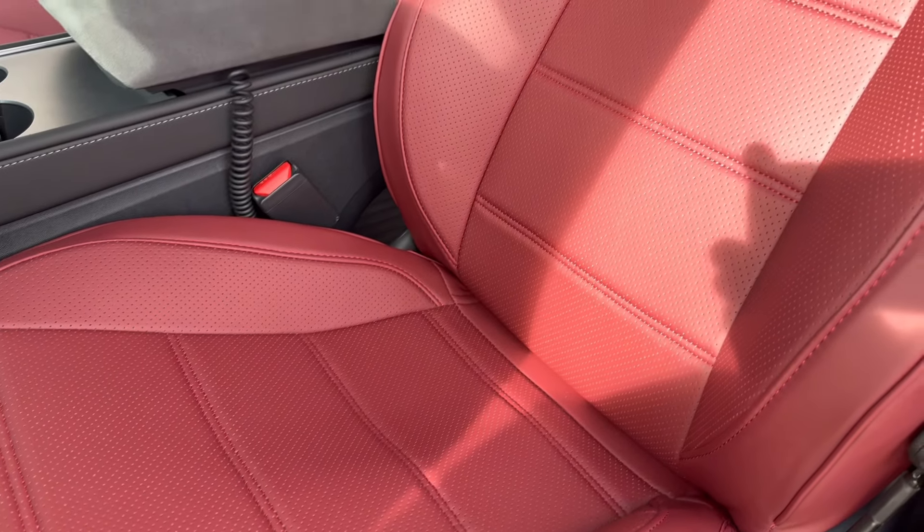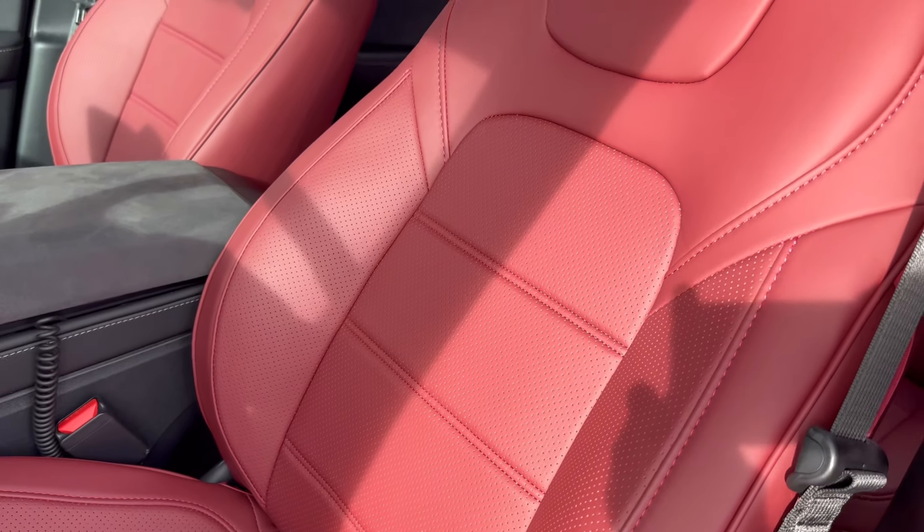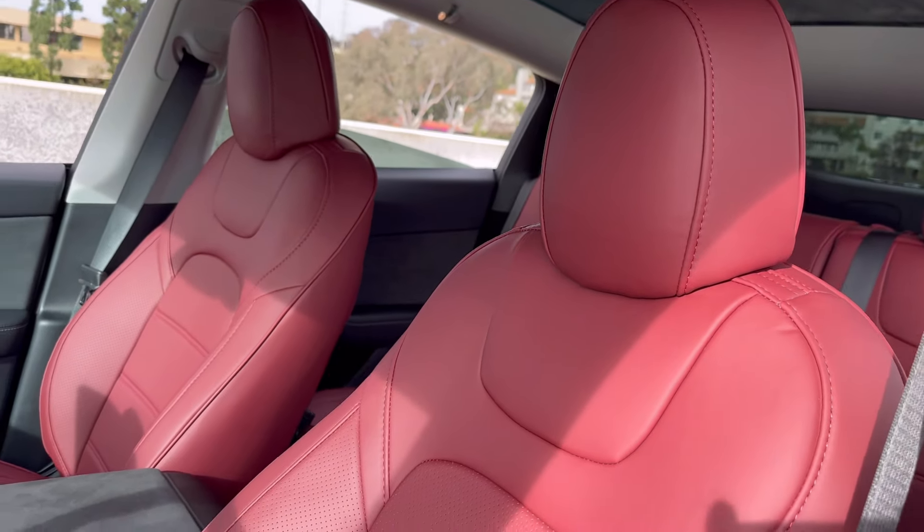The leather itself is a lot thicker, so you will feel the difference when you sit on them — it's a lot more comfortable.